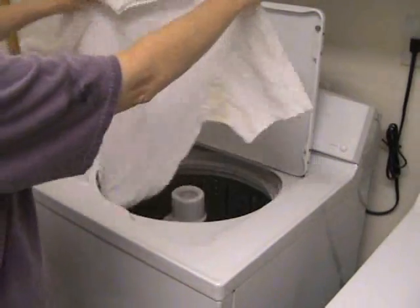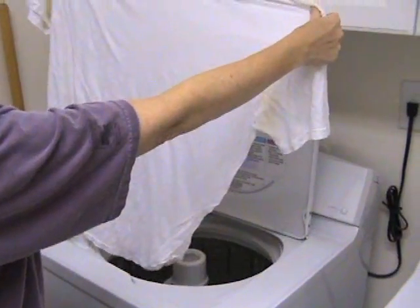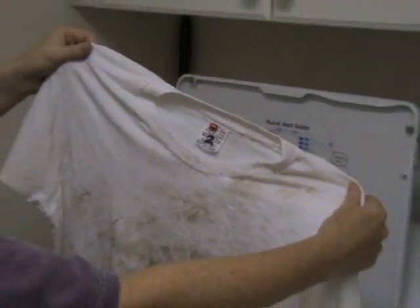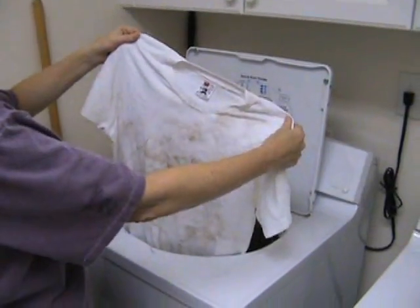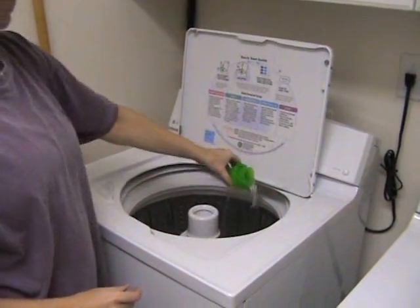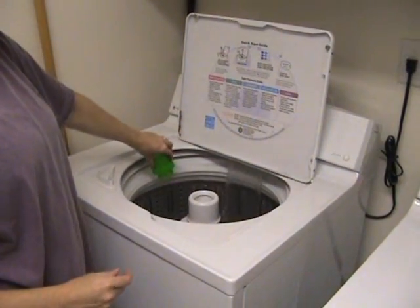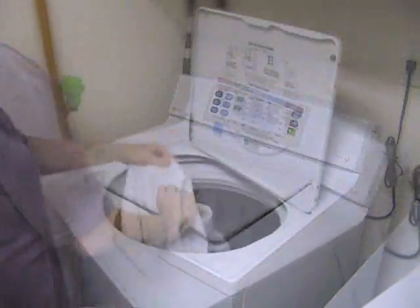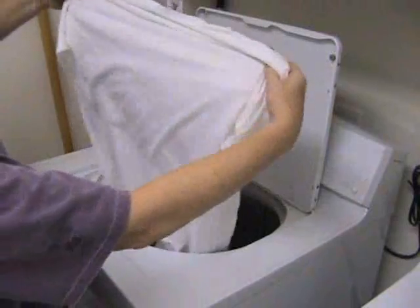We thought, so far so good. But let's see how that compares with doing it the old-fashioned way. We took t-shirt number two, placed it in the washing machine and used more traditional liquid laundry detergent. When that cycle was complete, once again out came what looked like a pretty clean t-shirt.